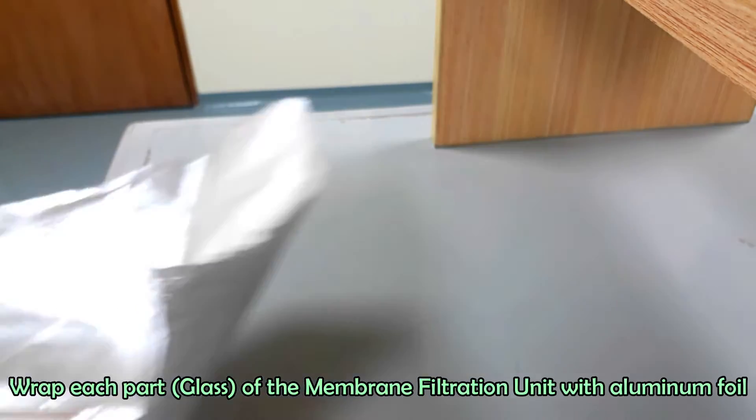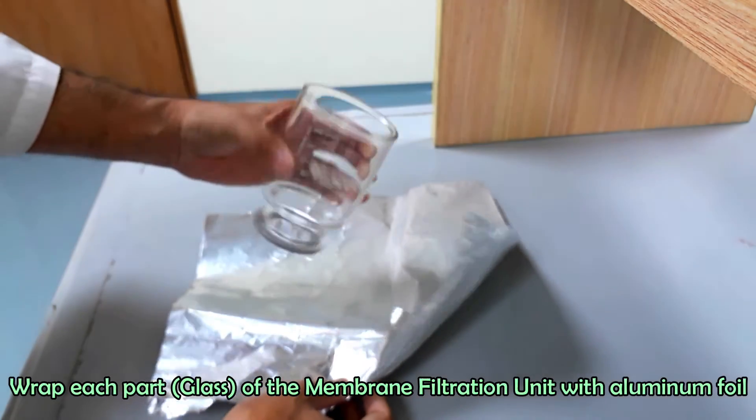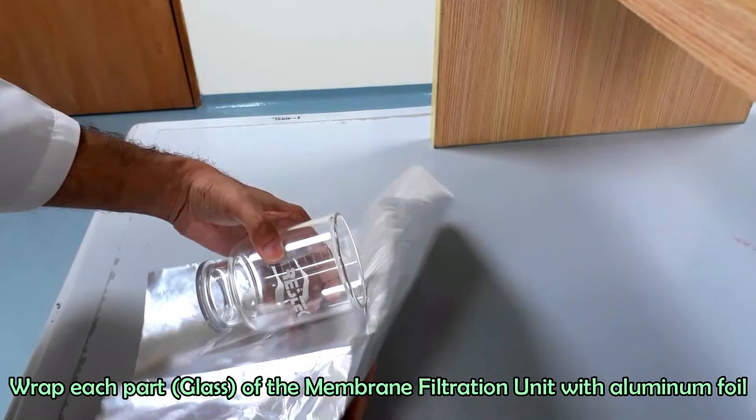Now we will make the filtration unit ready. Enclose each part of the filtration unit with aluminum foil paper and autoclave to sterilize.